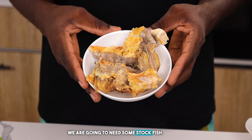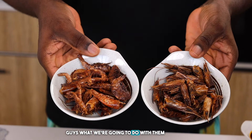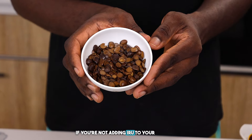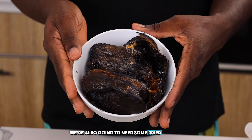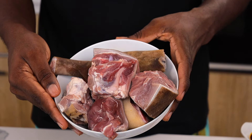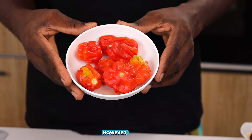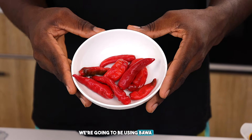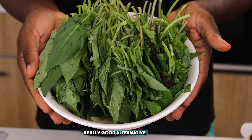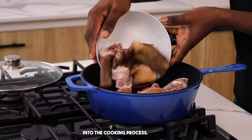For our Efo Riro we're going to need some stock fish and some dried prawns — I've gone ahead to separate the body from the head and I'll show you what we do with them later. We're also going to need loads of onion, some dried fish, some fresh mackerel, and goat meat for the flavor it brings. We're using tatashe, scotch bonnet pepper, and bawa instead of tomato for our pepper base, and efo shoko as our vegetable — kale is a great alternative if you live abroad. We're also using palm oil.